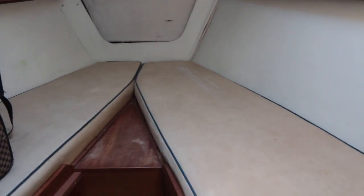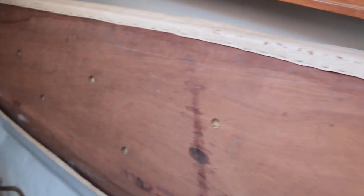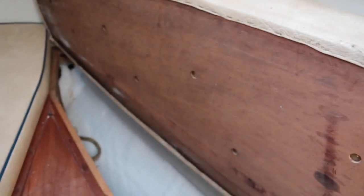Here's our V-berth, and these are the existing cushions which are disgusting vinyl. On the back side of them you can see they've put these little tiny ventilation holes, which are kind of useless. The panel and the cushion are all in one, which is fine except when they get disgusting — and now you've got to replace the whole thing, and you probably don't want to reuse the panel. We're switching over to separate cushions and panels. Also, if you want to get this out of the boat to air it out, the berth becomes wide open and kind of useless in the interim.